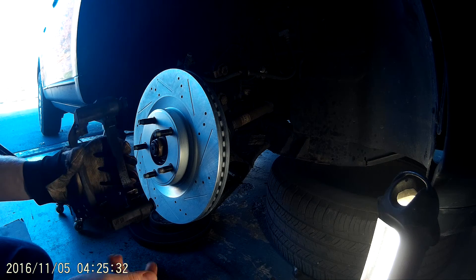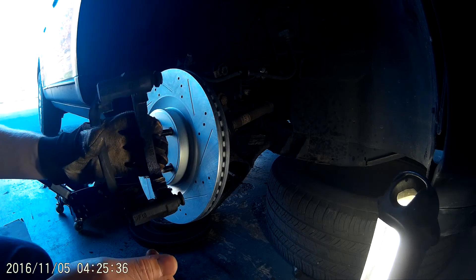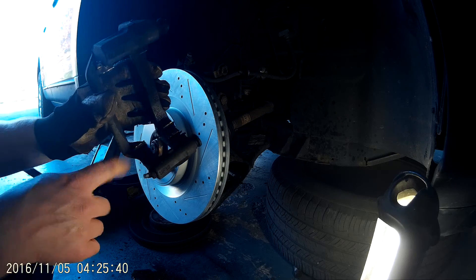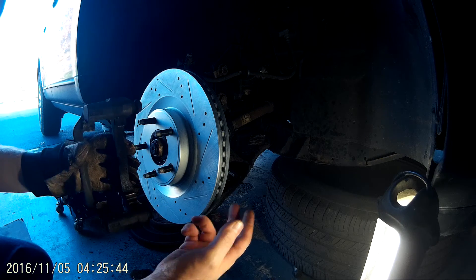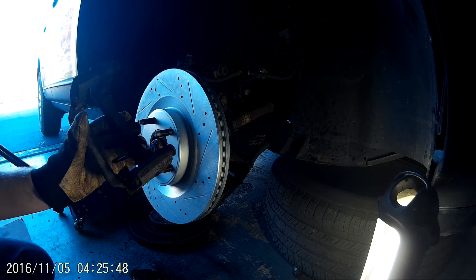One little trick I like to do before you put these back on — a lot of guys will put them on and then they'll lube up these slides. I've done it that way before and I usually wind up getting some of the lube on the rotor. So I lube these up now.